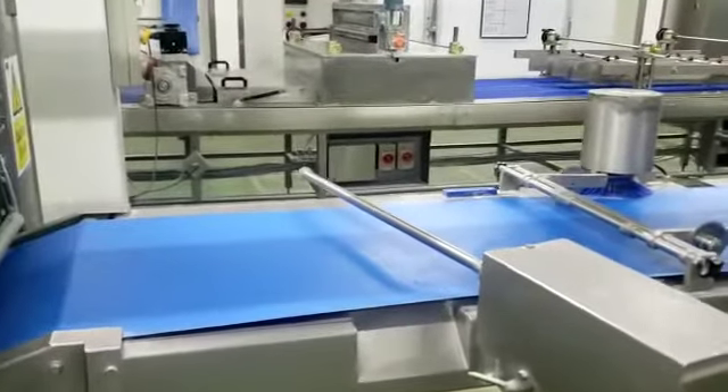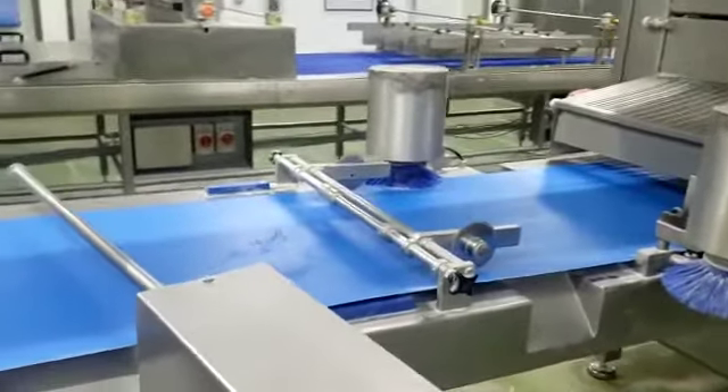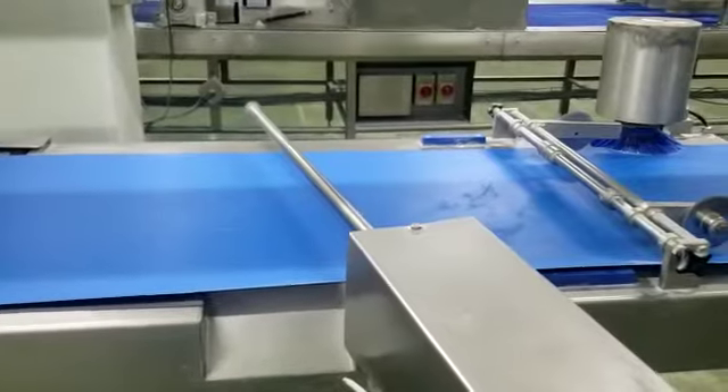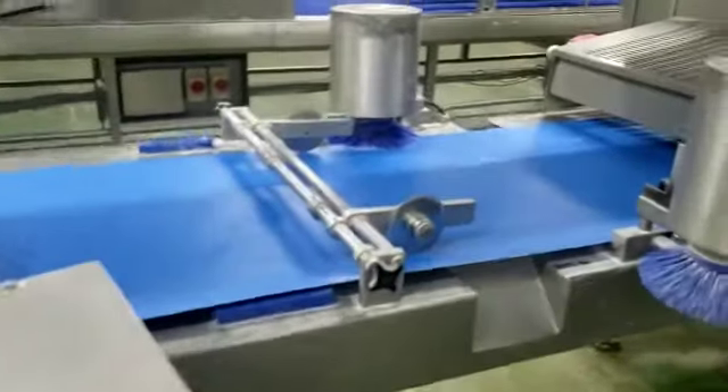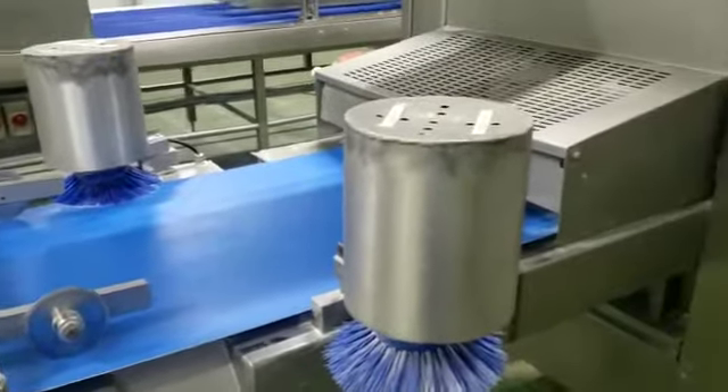We've got a series of cross rollers. This is a flower removal station, and the rework knaves. And these brushes centralize the product.